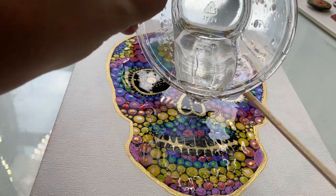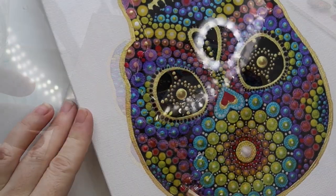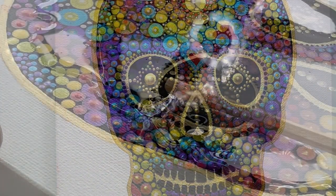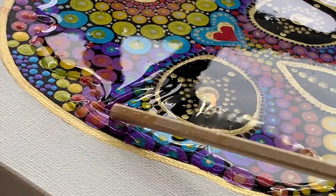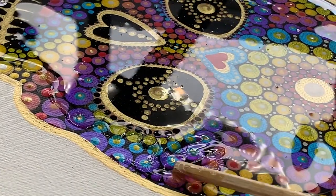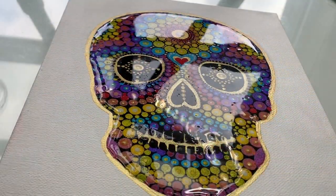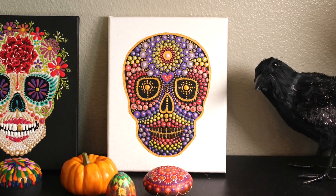Nothing else gives you a thick glossy glaze like resin does, so I thought I'd show you how to do this. If you want to attempt it, make sure you don't put too much in the center of the canvas — just enough to cover your skull — and then use a chopstick to guide the resin. It's this gloopy, thick resin, and you just want to guide it along the edge of your skull and make sure that it stays put. If you use a torch or a heat gun to blow out the bubbles, just make sure you don't heat it too much because it will liquefy and move on you.